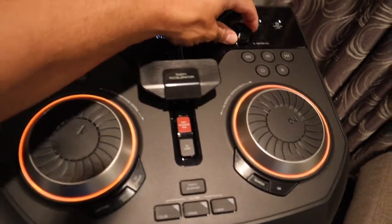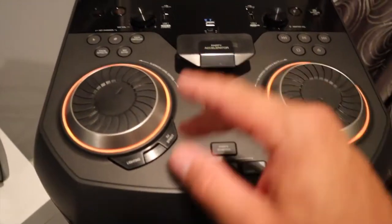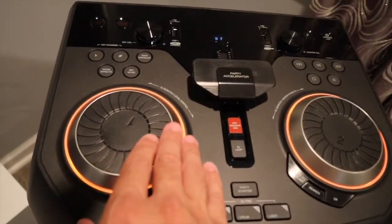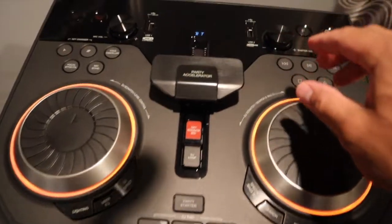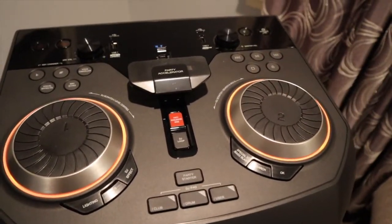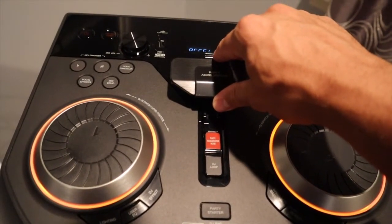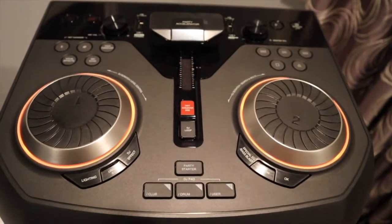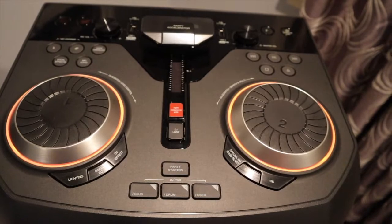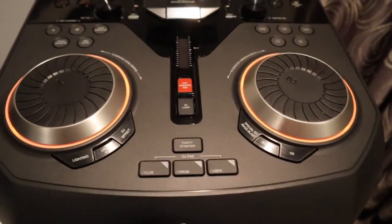What I want to let you guys know is this DJ pad — this is amazing. Right here you raise the volume; it's at 17% right now. On the right side you've got controls, on the left side you can tell how loud it is. This is the party accelerator. You raise this up and you have multiple different sounds — a motorcycle going past, and more. You've got sound effects, club sounds, drums — too much fun.